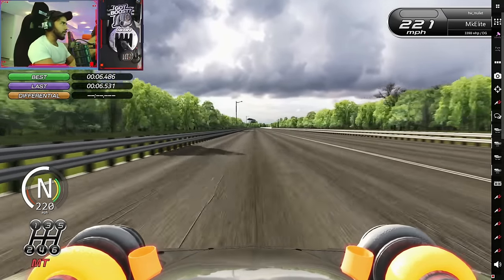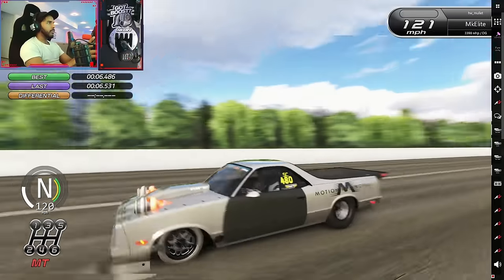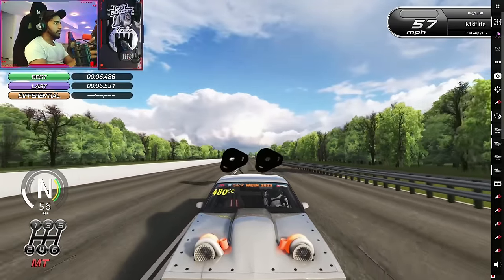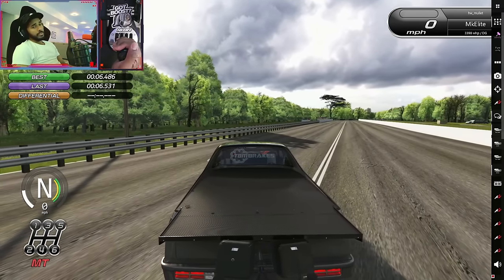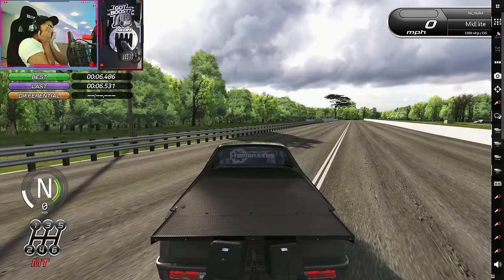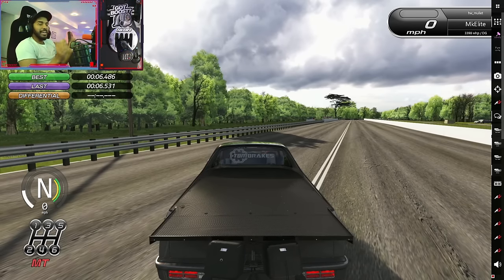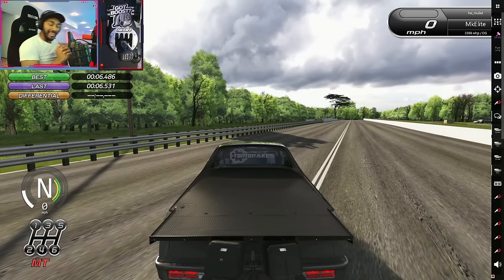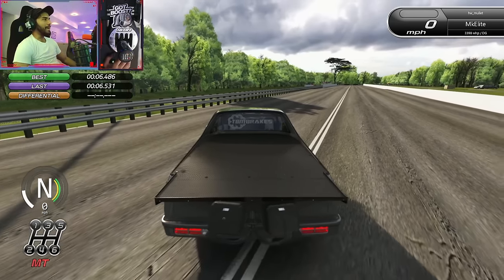That was horrible. I didn't really pull out the parachutes on that one — 6.53. So our record with this car right now is 6.38, which is insane. It's so close to the real life record, which I think is 6.42 or 6.47, whatever. That's insane — this car is absolute madness.